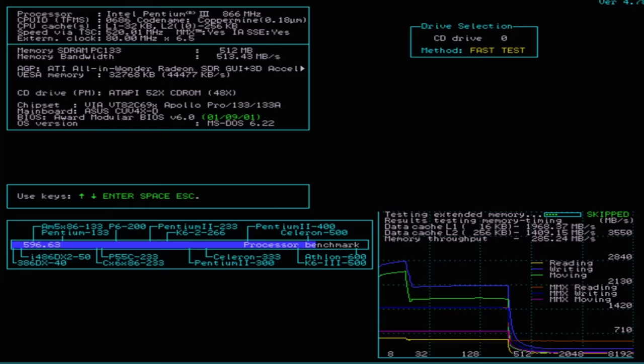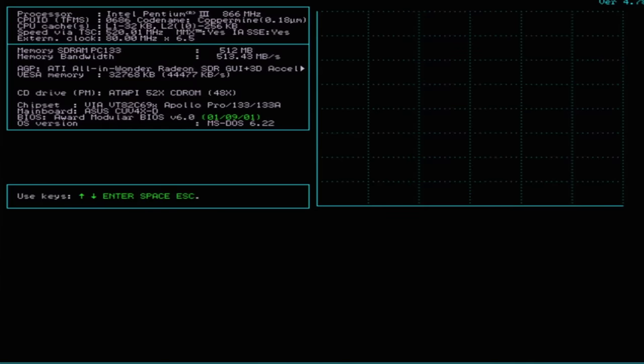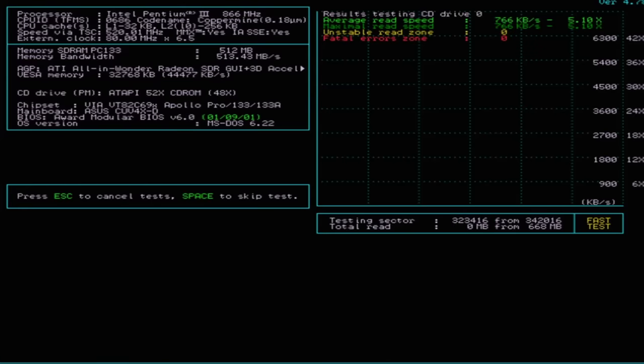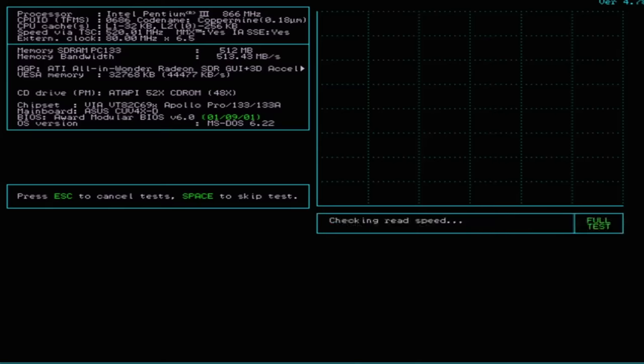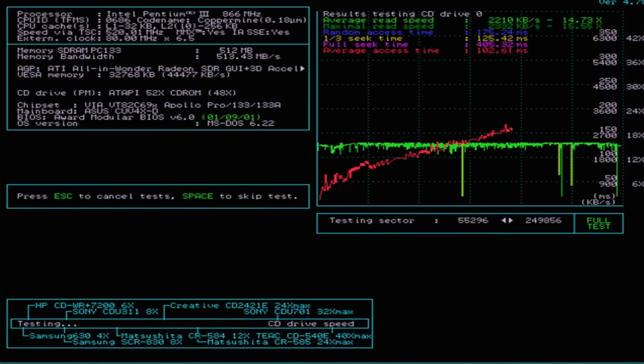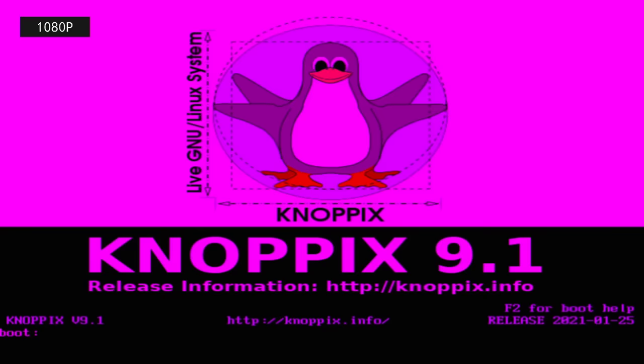Let's hear that CD drive. That's funny — it is getting up to full speed, but SpeedSys just doesn't know it. It was at least rotating at full speed. Let's do the full test. Clearly that drive works fine. Let's go ahead and try to boot Knoppix.